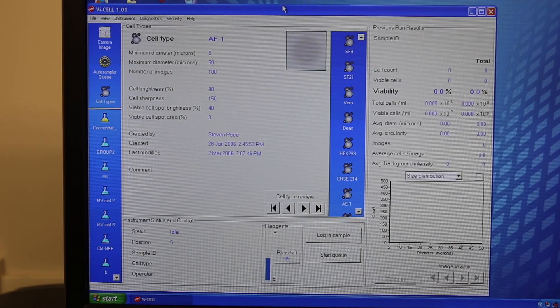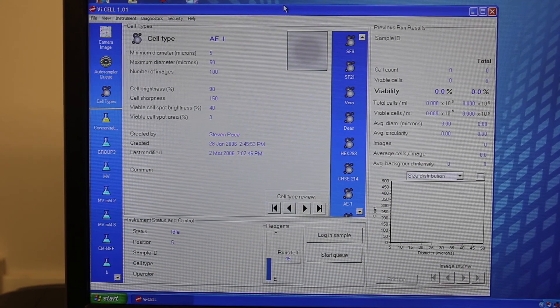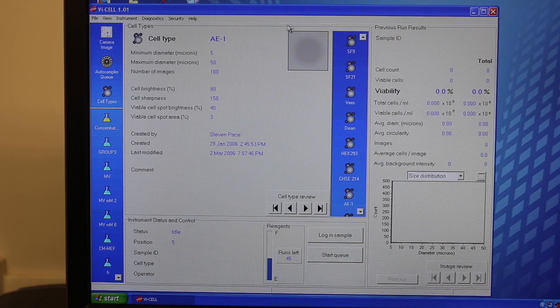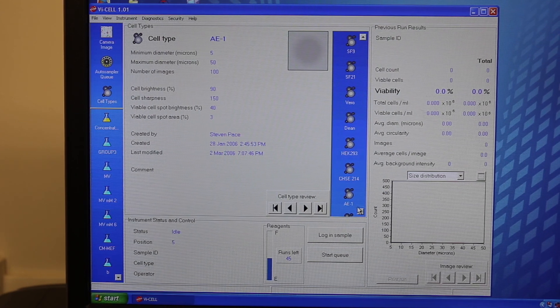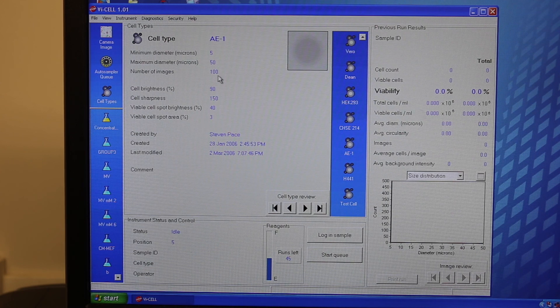When you begin to use a new cell type that is not pre-programmed into the computer, you are able to pre-program some of the aspects of it. Each cell will vary in the degree to which you measure the brightness, sharpness, spotness, and spot area of the cell. To add a new cell, go to File > Cell Types > New.